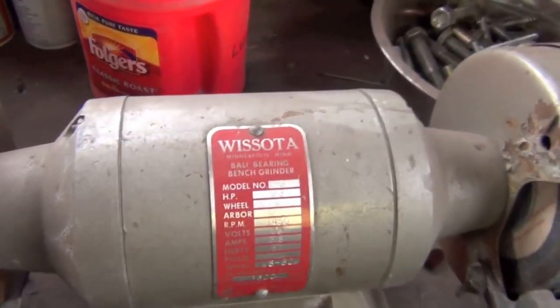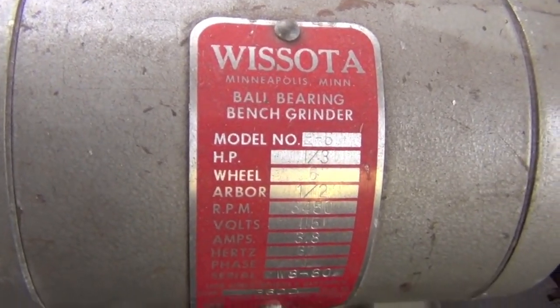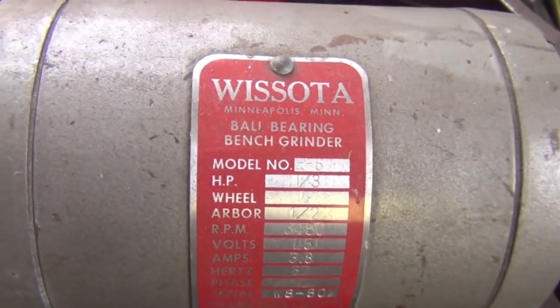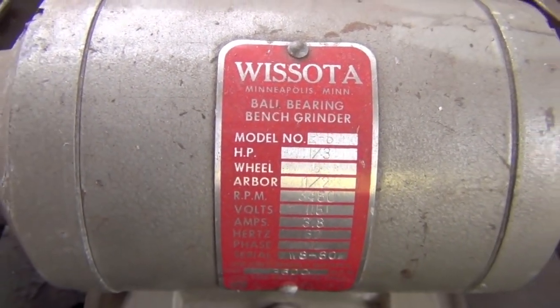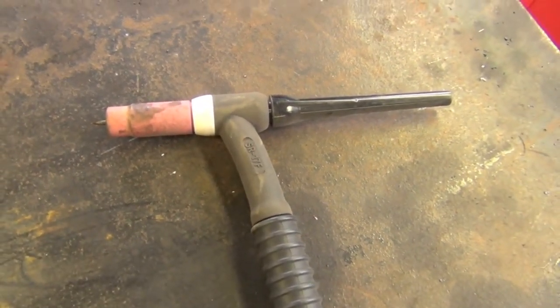There are all sorts of specially made tungsten grinders out there on the market. In the interest of keeping this video short, I'm not going to dive into this. However you take care of them, you're going to want to have a number of sharp tungstens on hand, because if you're just starting out you're probably going to be dipping them left and right.